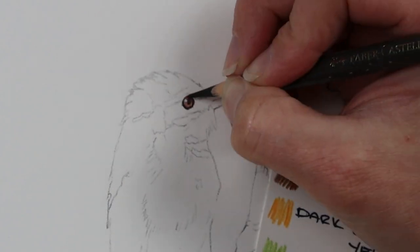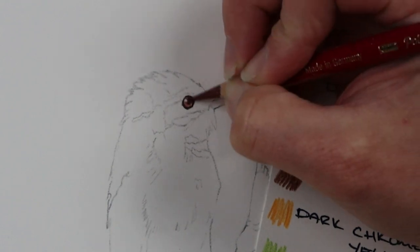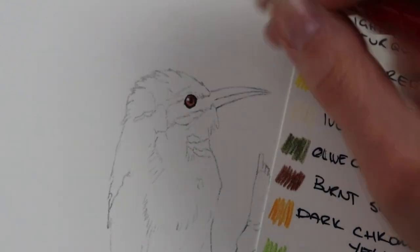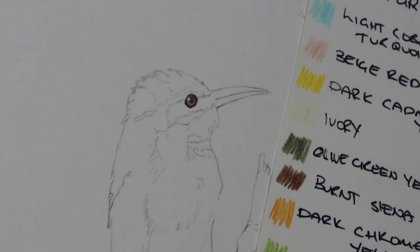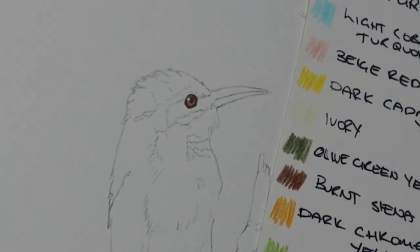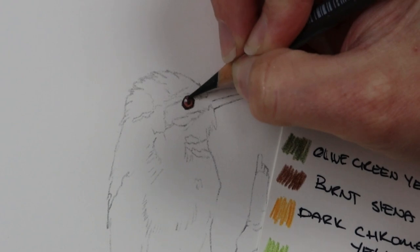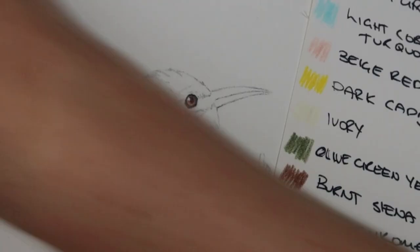Once the mid tones are in, that's when you can go in with the darker colors and start to put in the little dots and different speckles that you see in the eye, making sure always to go around the highlight so you keep that nice and bright. I also went into the highlight with a little bit of bluish turquoise to give it a little bit of a blue color, and then over again with the Prismacolor white waxy pencil.